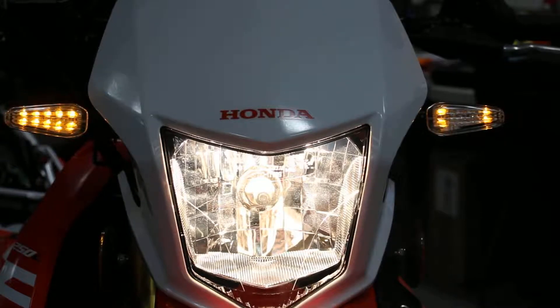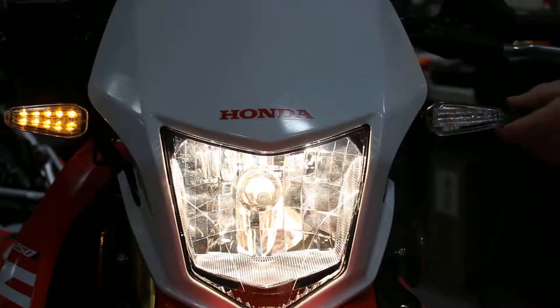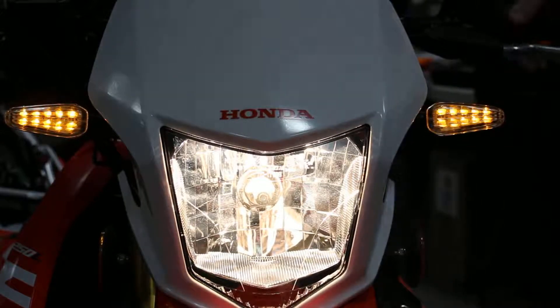Now we're going to select the turn signal pattern. Pattern one was the default pattern that we saw. We kind of like that pattern, so we're going to keep it that way and program it for pattern one, which is one flash. So I'm going to hold the magnet up to the device — one flash, remove the magnet. It reboots. We'll activate the turn signal again — and there we have it.